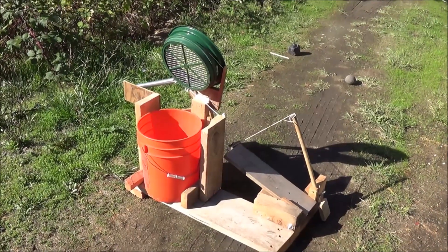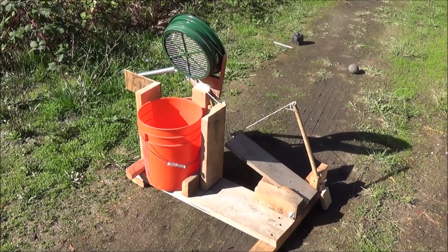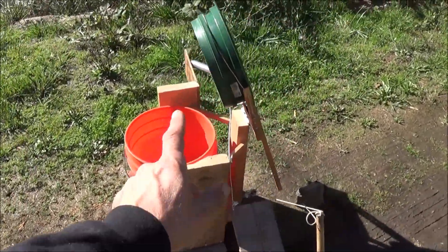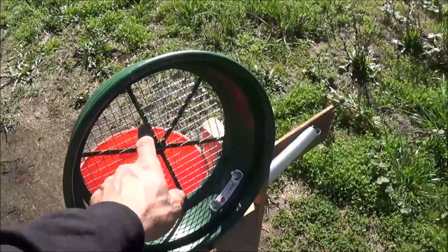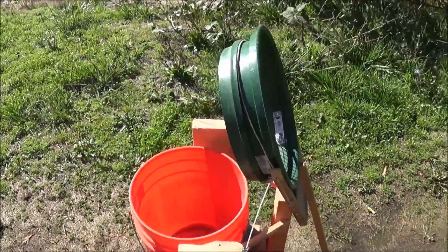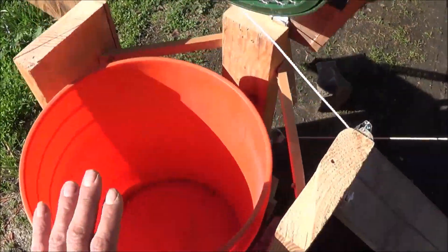Hi folks, Mr. Tesaloni, and I wanted to show you the original prototype I came up with of what we're going to call the classifier buddy. Right now what you see here is a standard classifier screen that you'd use for gold mining to reduce the material down to about a half inch size into your bucket.